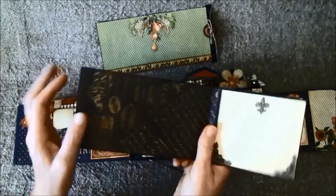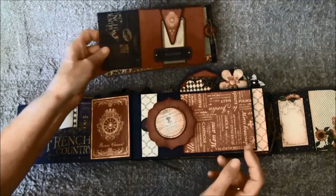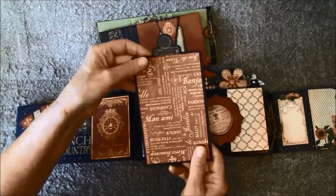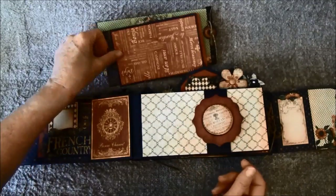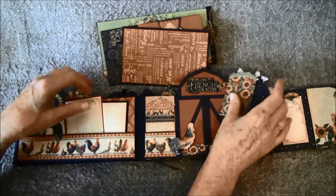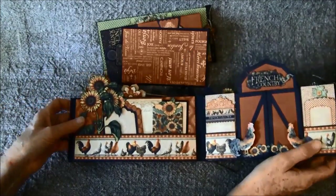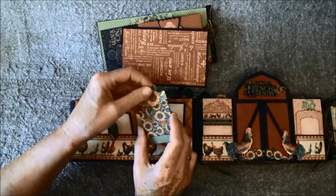There's a lot of room for journaling and photos here. Here is a tag where I can place a 4x6 photo. So that was that side. For the back side here — I think I lost some tags out.